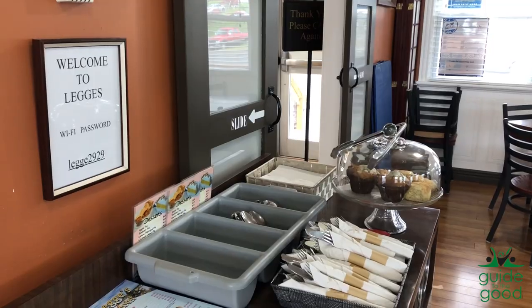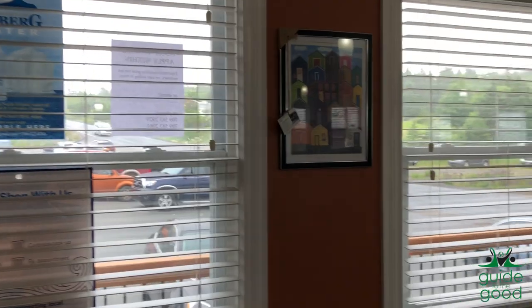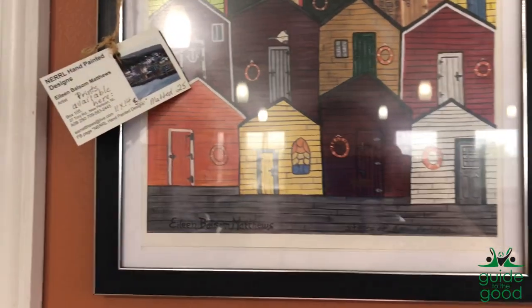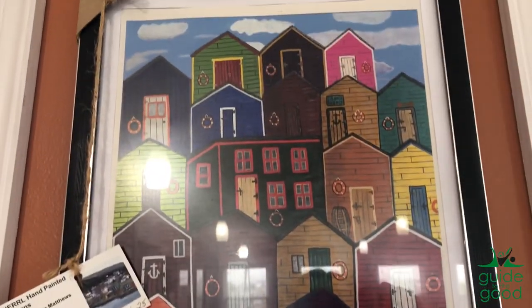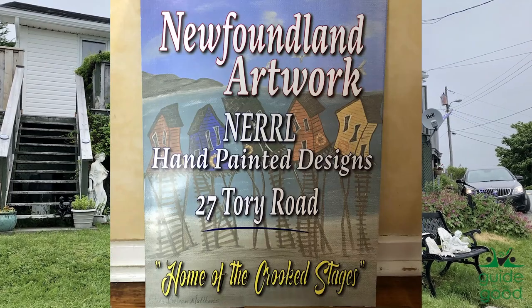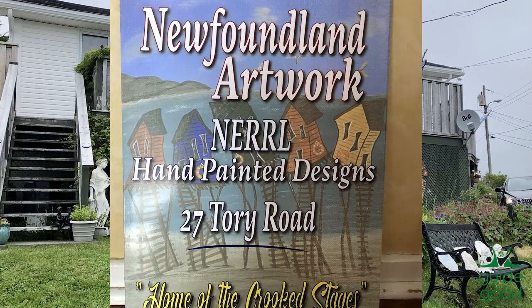Tell us some of those places. Dock Marina in Trinity. Gatheralls in Bay Bulls. Hidden Treasures in Bay Roberts. Brigas Mercantile in Brigas. Legs Restaurant in Hearts Content. Other than that, it's mostly online. Or if people are in this area, they can come and knock on your door. Yes, they can — my sign is going to be out on the road and if you can follow the sign, no problem.